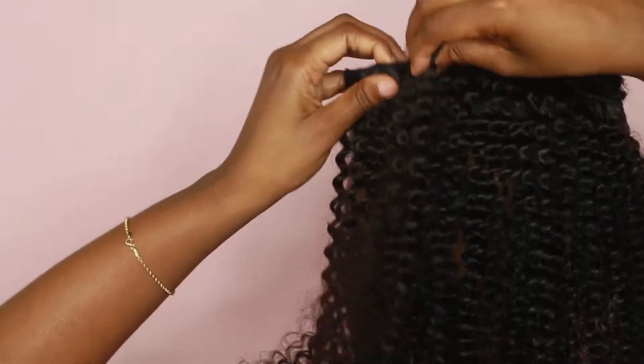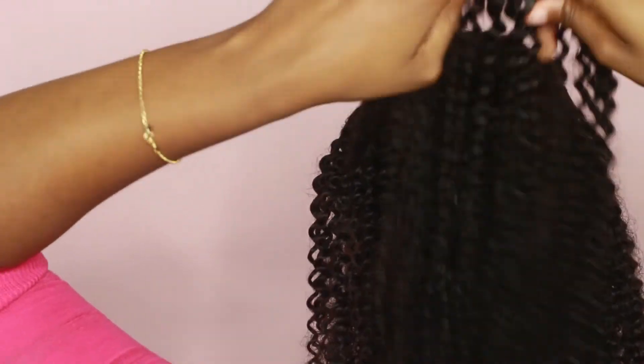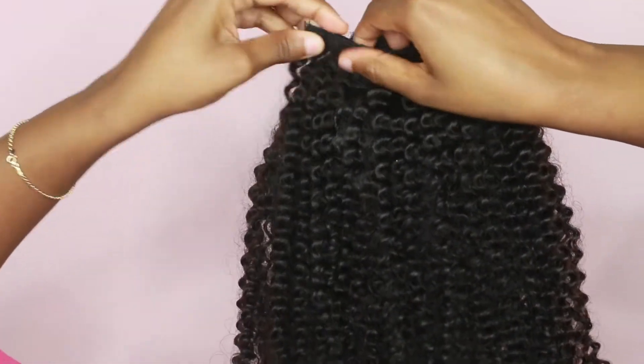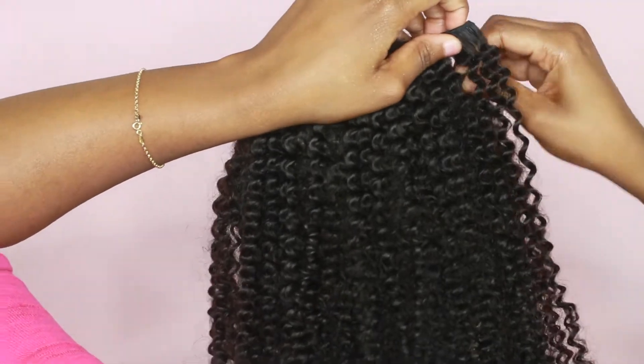This hair is really nice, guys. I barely got any shedding — when I was washing it I got like a few strands here or there, but it wasn't anything crazy. It was really nice and easy to deal with.